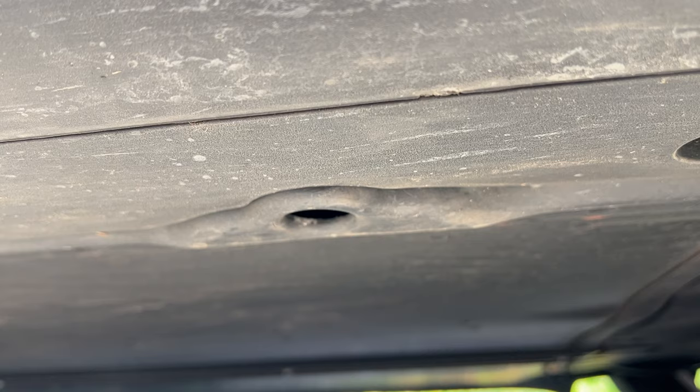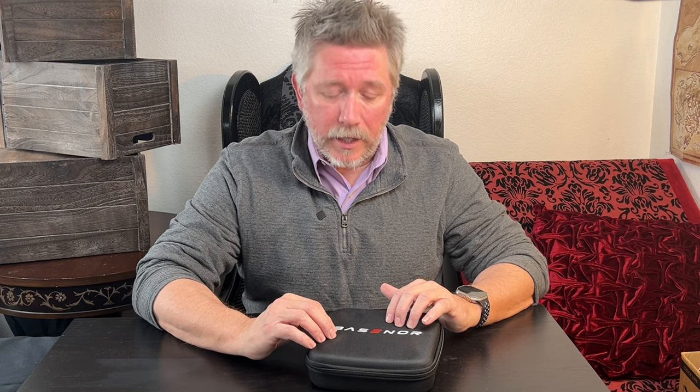Our new Tesla is due for a tire rotation and I've always done my own tire rotations, so I don't see why it should be any different for our Tesla. I picked up these jacking pucks for the Tesla. In case you don't know, a Tesla has certain jacking points, and to protect the battery, they recommend using these pucks.